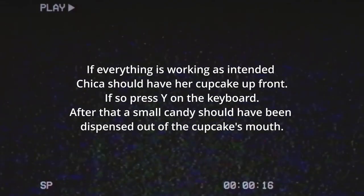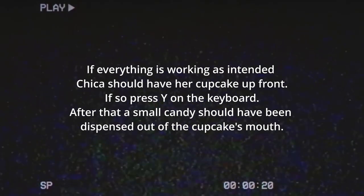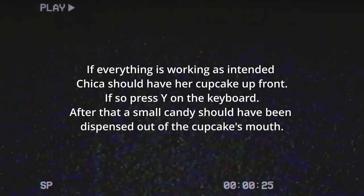If everything is working as intended, Chica should have her cupcake up front. If so, press Y on the keyboard. After that, a small candy should have been dispensed out of the cupcake's mouth.